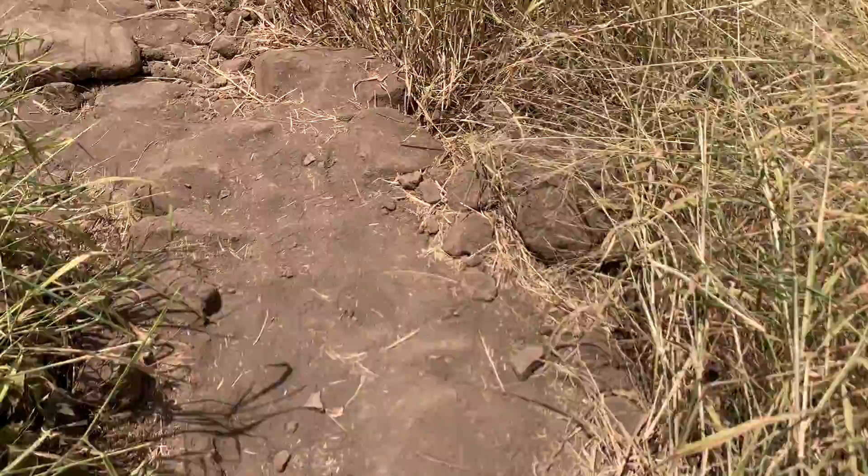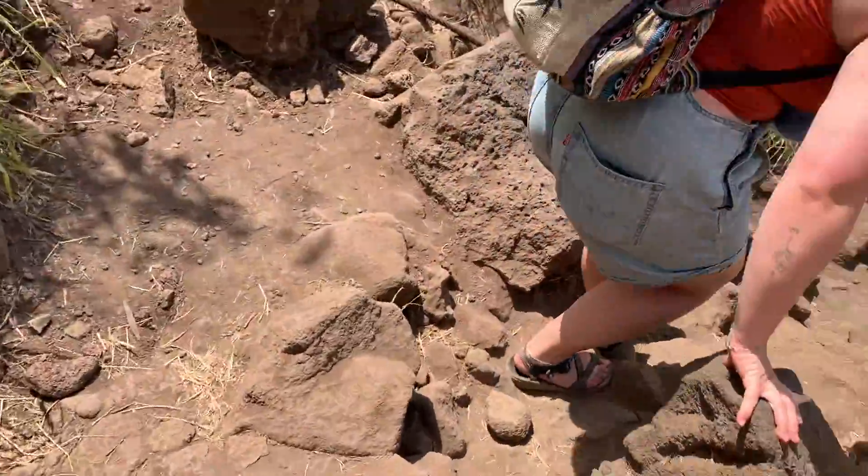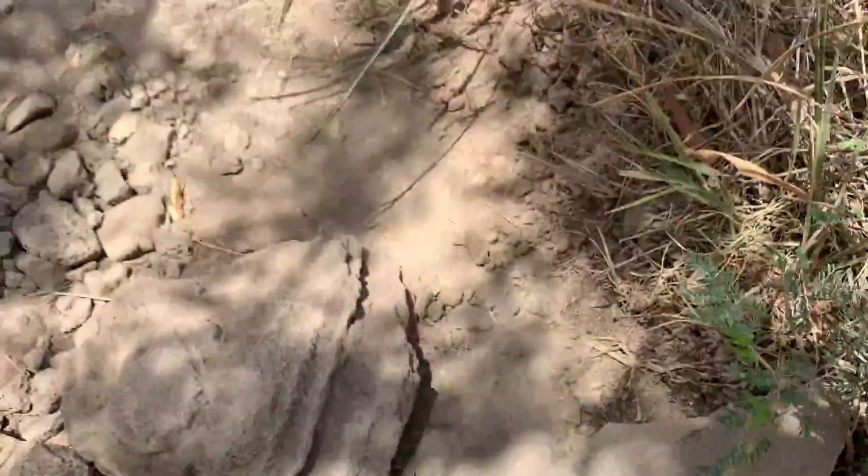Getting pretty close to being at the bottom now. I tripped — well, I didn't trip over a rock, but I kicked it with my toe and then it rolled forward and cut the back of my leg. So just be careful, the rocks are sharp. I also messed up my shoe.